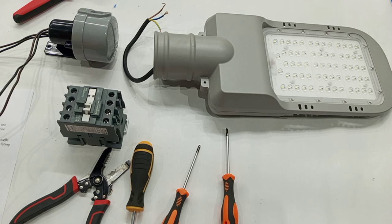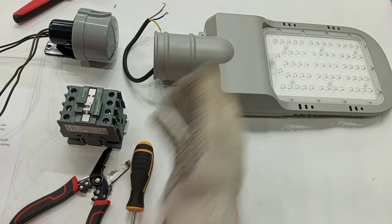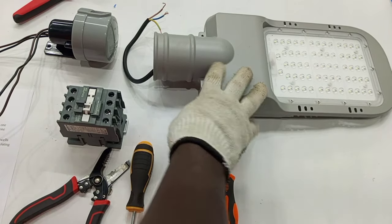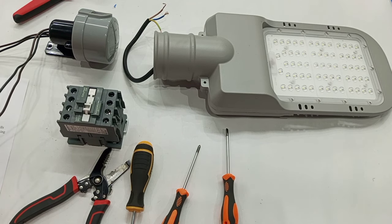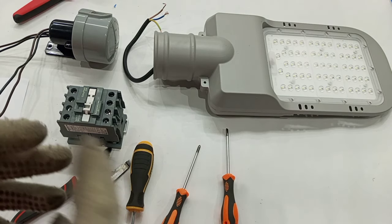The materials we need for this wiring are a contactor, a photocell, and of course our street light. In this case I'm using just one street light to represent many street lights. In this arrangement we are going to have a control circuit and a power circuit.